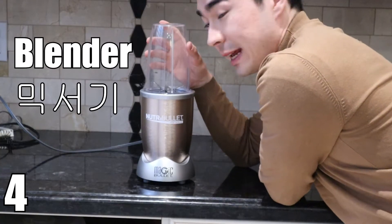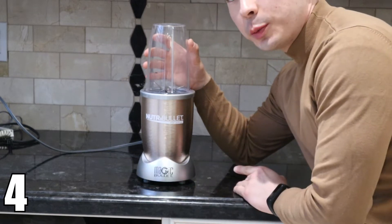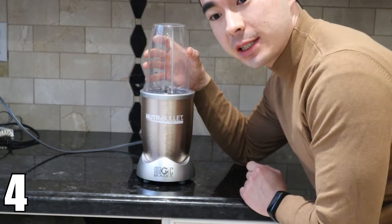This is a blender. A blender. We use it to blend and mix ingredients together.